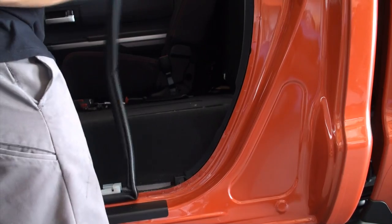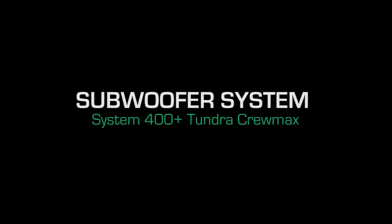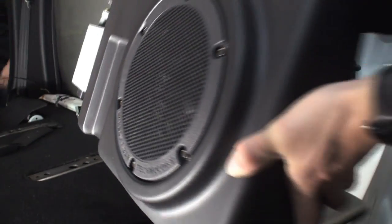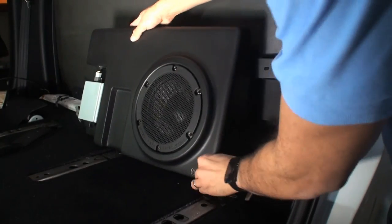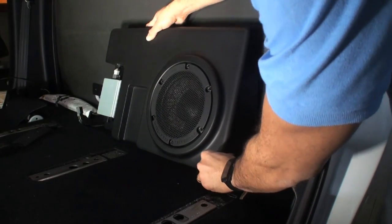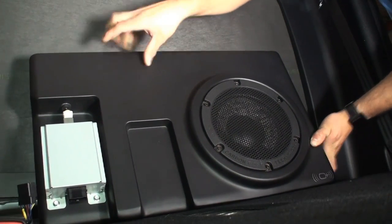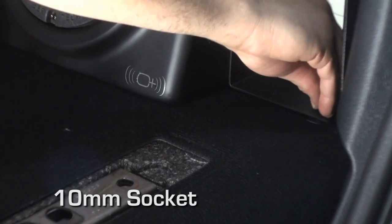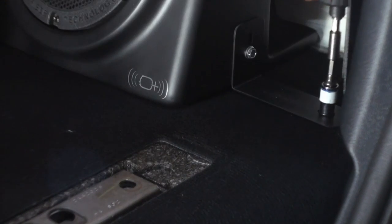Reinstall the rear side panel, weather stripping, seat belt assembly, and threshold. Subwoofer installation: position the subwoofer into its designated location. Install the three provided 10 millimeter bolts into the subwoofer mounting arms and tighten by hand initially. If binding occurs, remove the bolt and repeat these steps, then use the socket wrench to tighten.